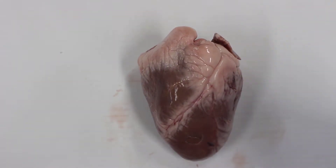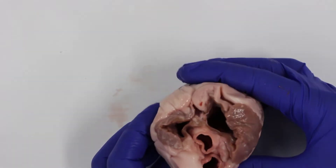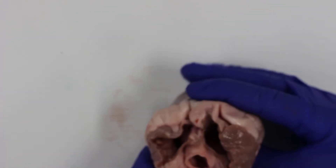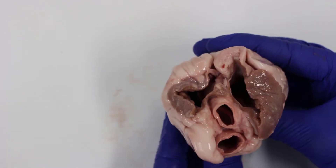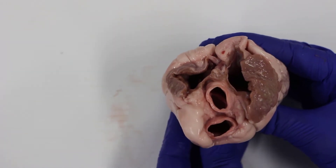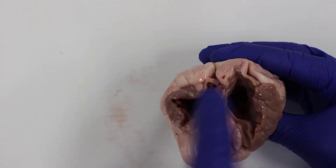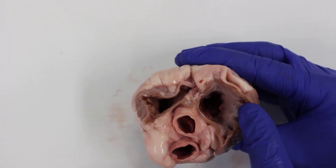The coronary artery supplies blood to the heart muscle, because the heart is a muscle and needs blood to keep pumping. All the vessels going in and out of the heart are at the top. There are two vessels that are whiter in color and a bit smaller — those are arteries. Arteries carry blood away from the heart and have thick walls because the blood is under high pressure.